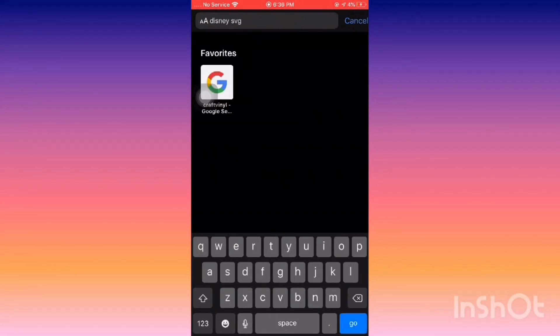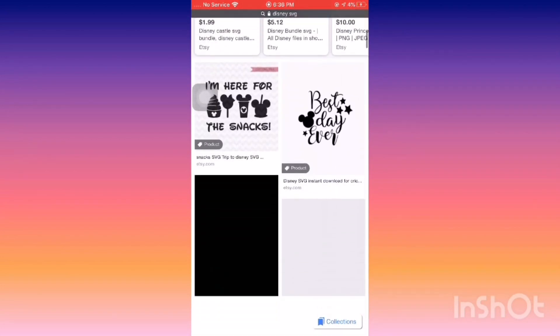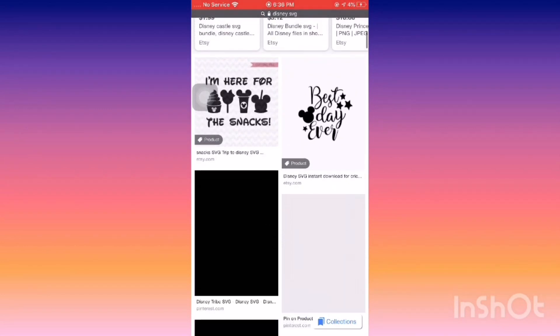I add SVG at the end of my search words so it gives my image a little bit better quality, making it easier to upload. Then we're going to go to Images and scroll through to find a photo.